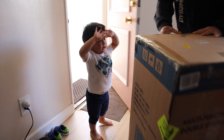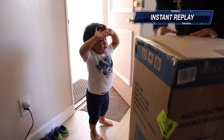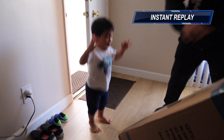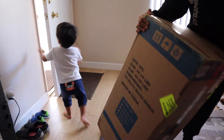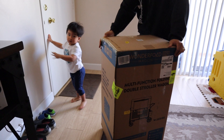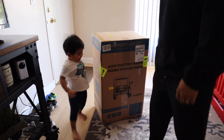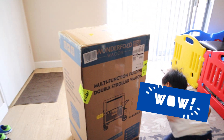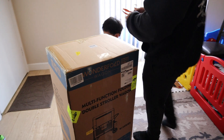Oh my goodness, what is this? Enough! Where is this? Alright, you ready? You want to open it? What is that? Oh, what is that? Put that down. Hold on, let's open it first.